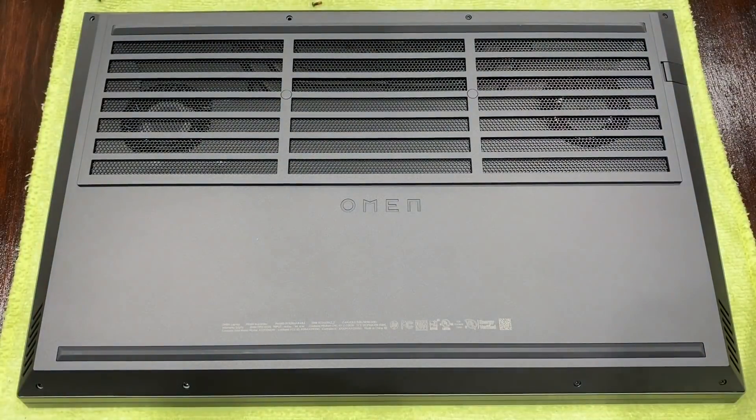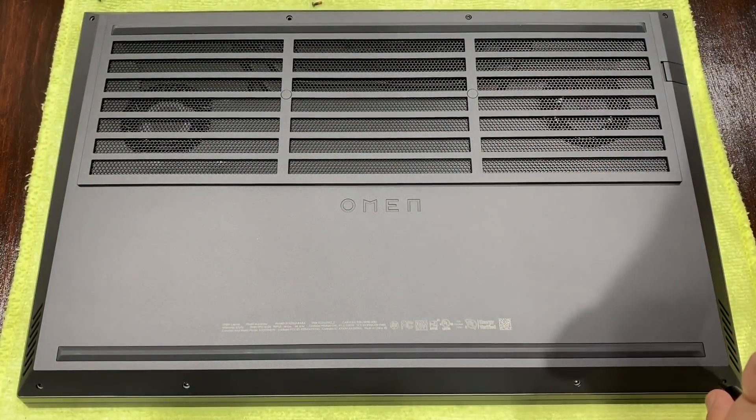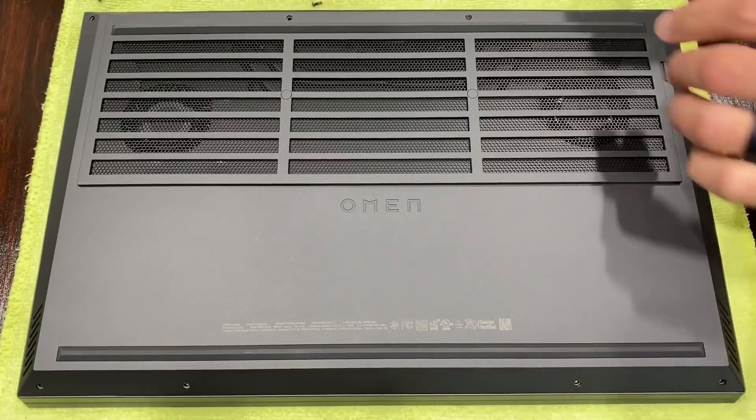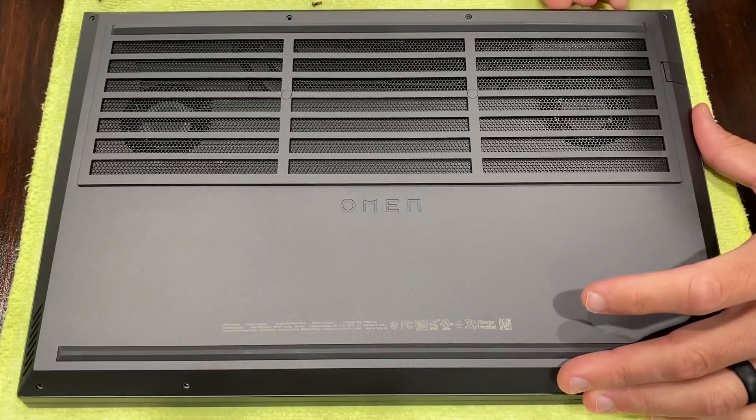Our unit here is only a few days old and was built within the last month, so new thermal paste didn't lower temperatures, therefore I have nothing to reveal. For the actual thermal performance from this laptop, please check out the review link below and at the end of the video.